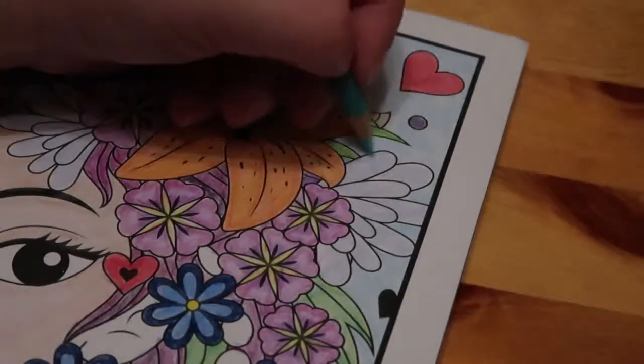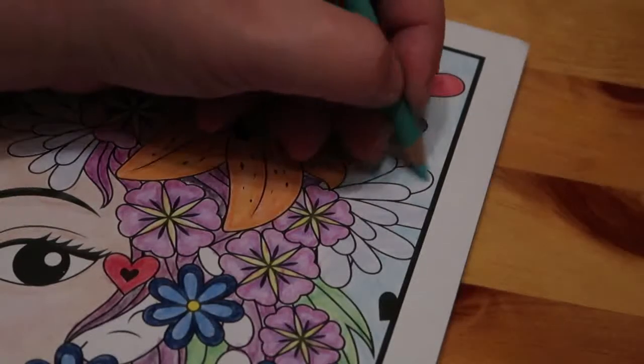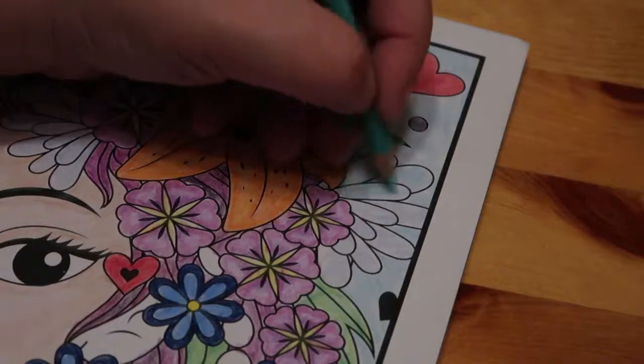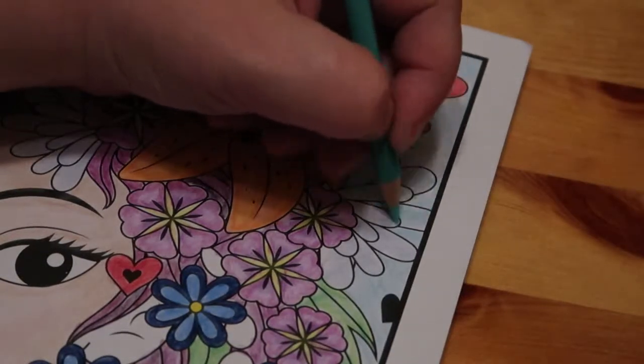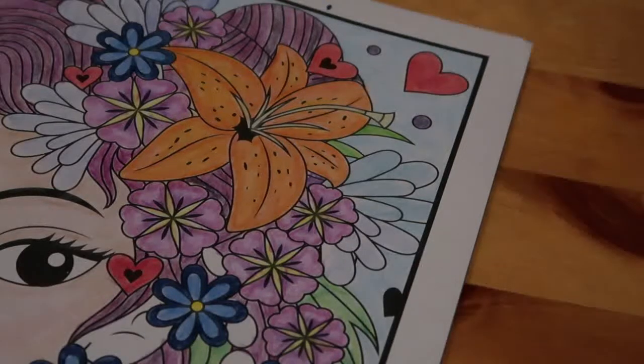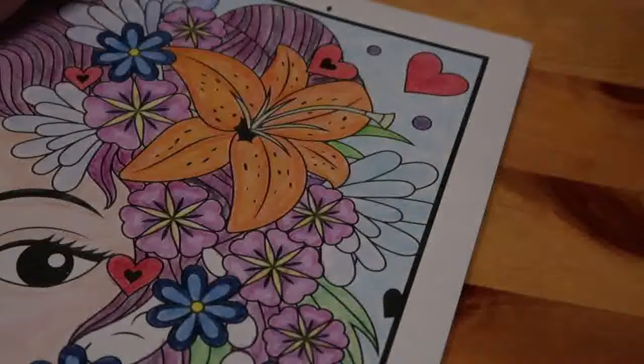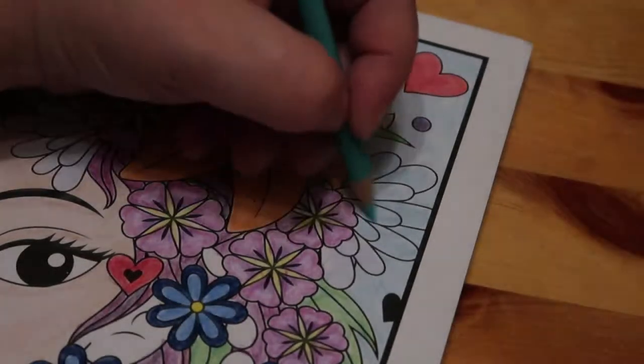You don't have to buy everything immediately. Crayola do some lovely pencils, and I love the Crayola Super Tips - I don't use them enough but I do use them and I really like them. The WH Smith ones I've got were half price in a sale, which just shows you can get deals if you look.